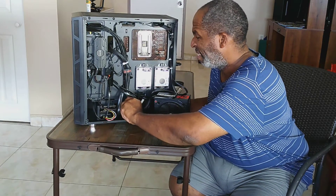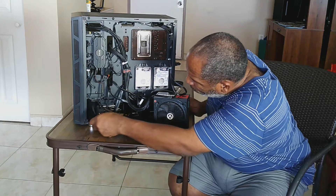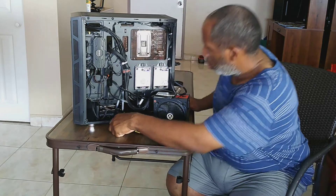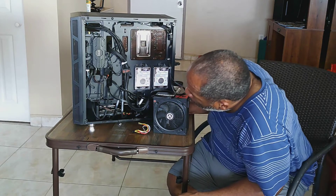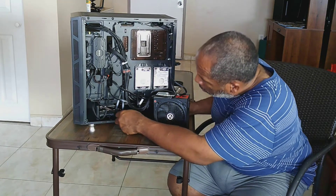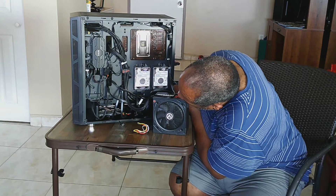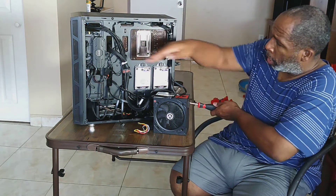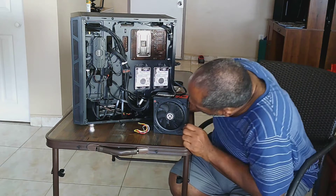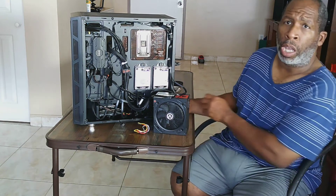Let's disconnect this. I'll make it look easy, but trust me, it's not easy. This is why a lot of people choose cases that have a drive bay sitting up top. That's why I go with the big extra-long cases — extended ATX cases — because you get more room and more hard drive space. Let's do this, I'm almost done.